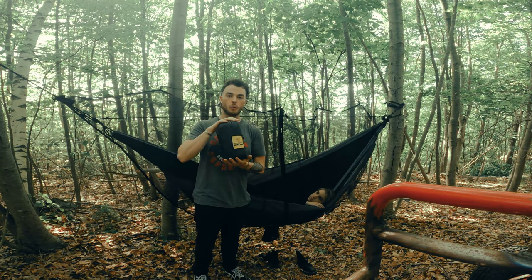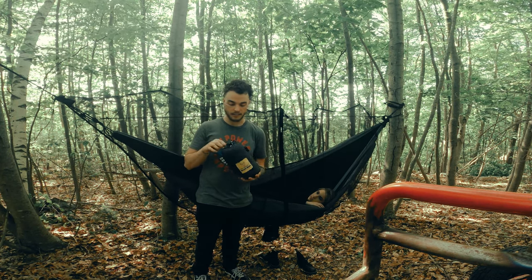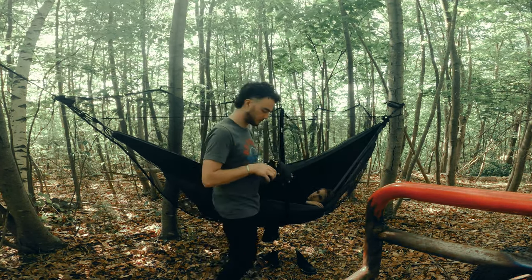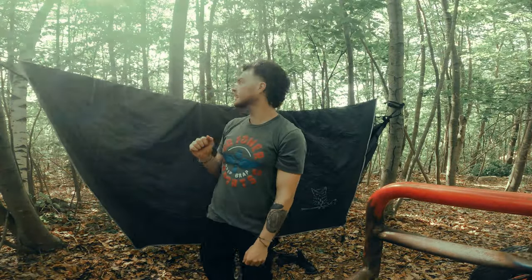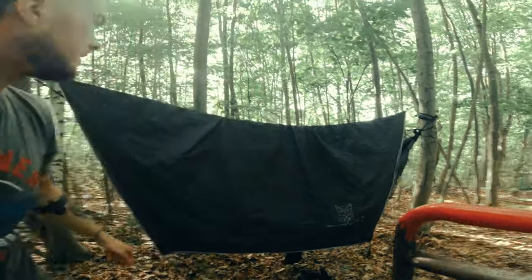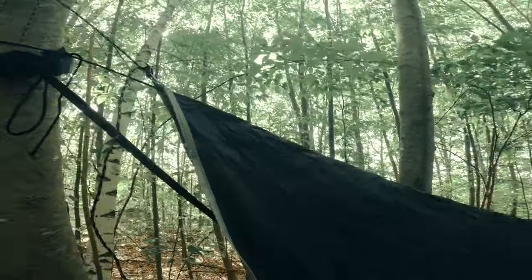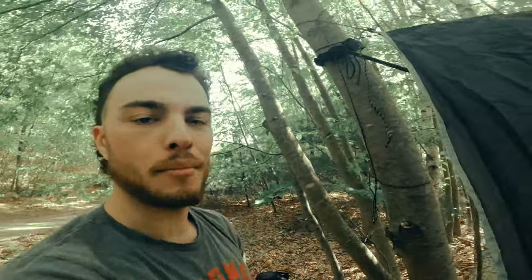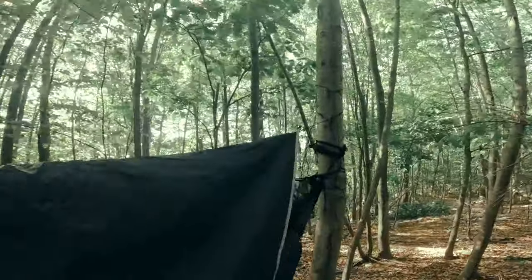Last but not least, I've got the Wise Fly from Wise Owl — a hammock camping or general camping tarp fly. This thing is really sick. I'm gonna tie that up across here. What's really nice about this particular fly is on the very ends they've got these adjustable pieces, so you can tie up your fly rather loosely and then cinch it down at the ends for the perfect tension.